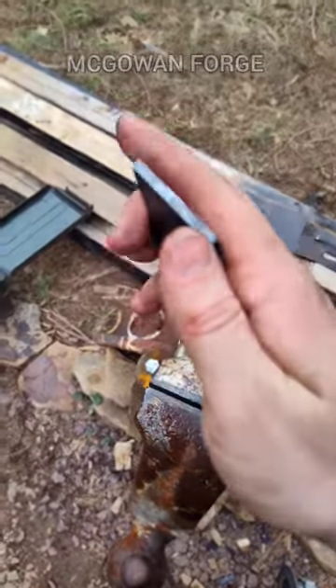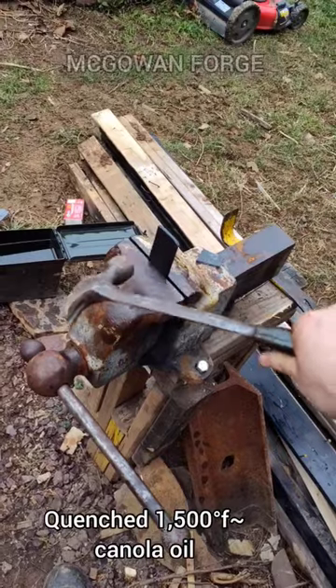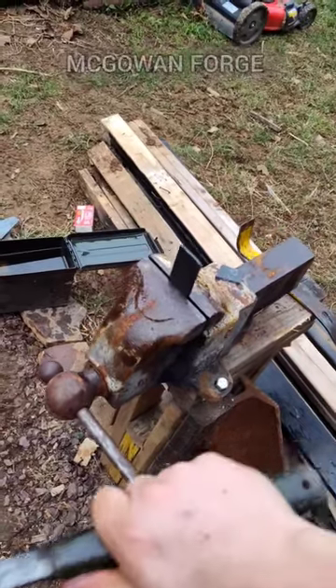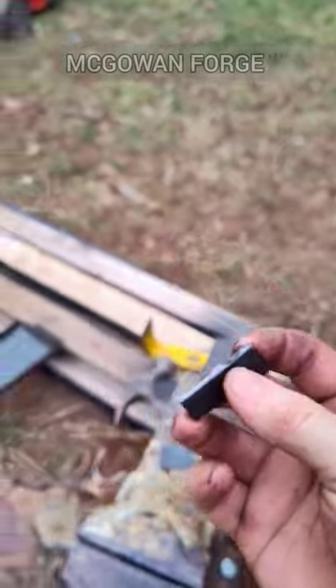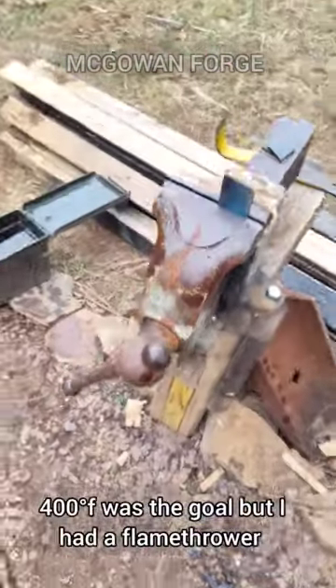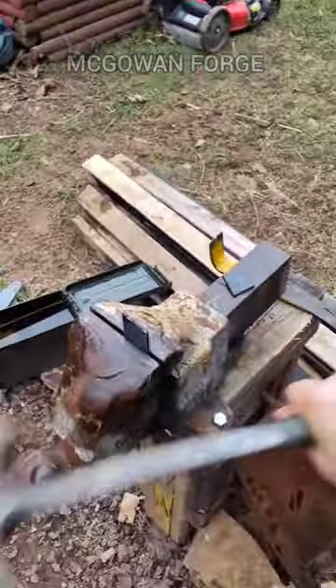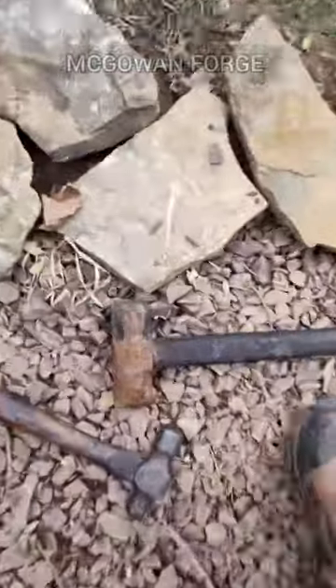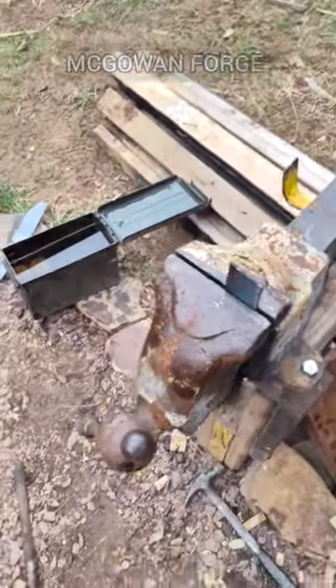Here's a little test piece that I quenched. Try to hear the difference. But this has been like a quick dirty temper. Holy shit.